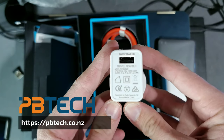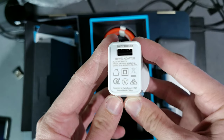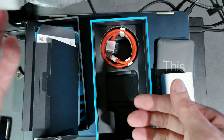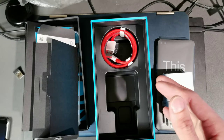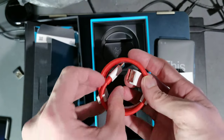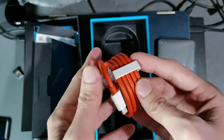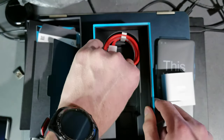I bought my device from PB Tech, one of the largest technology retailers in New Zealand. They give you a travel adapter which is around 15 to 18 watts, so not as fast as it could be, but it has the New Zealand plug which is important. We also get a USB Type-C cable in the iconic OnePlus red color with cable ties — handy for travelling. That's everything; the box is empty.